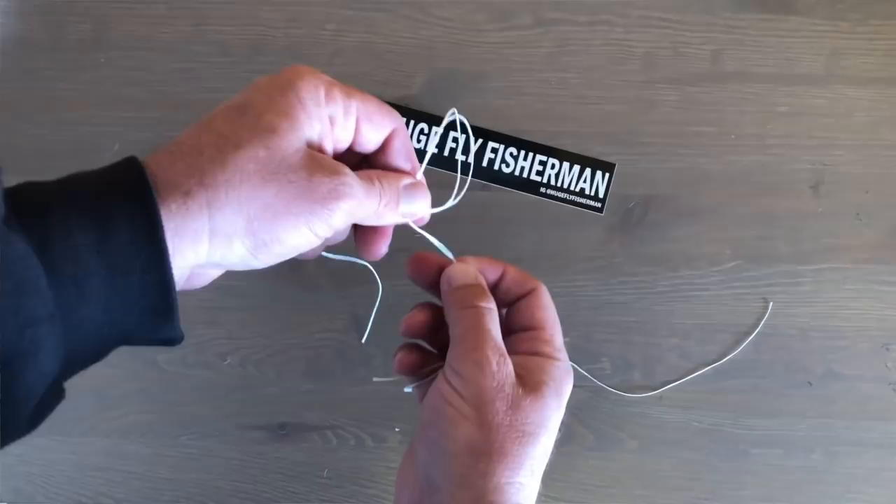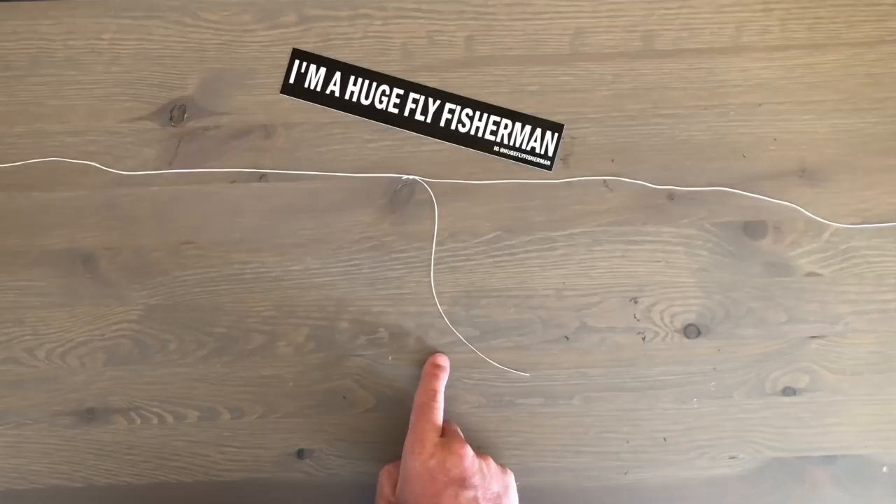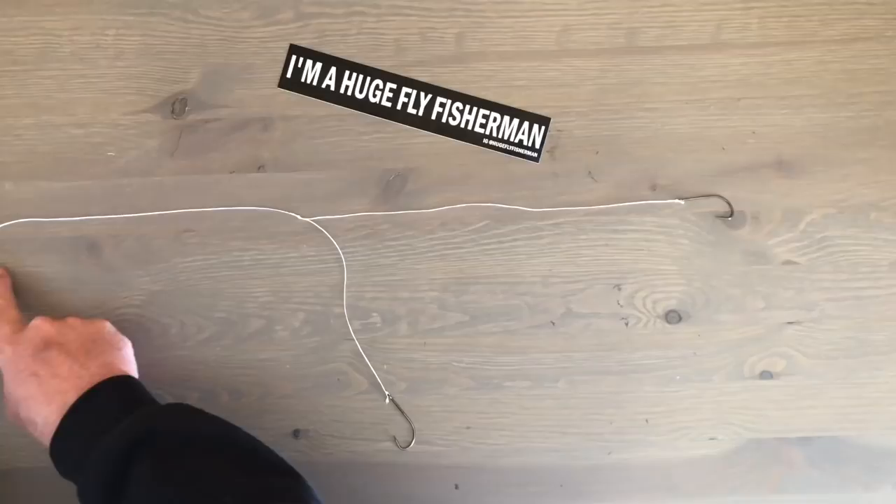Method number three: using the tag end of one of your leader knots. Say you've tied a piece of tippet onto the end of your leader with a double surgeons or a blood knot — you can leave a long tag end to tie a fly onto. I always thought it would be really tangly, but I've been using it on my euro nymphing adventures with James from About Trout and it doesn't really tangle. This setup is pretty much just for multiple nymph rigs.